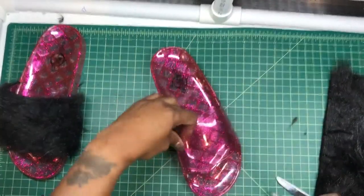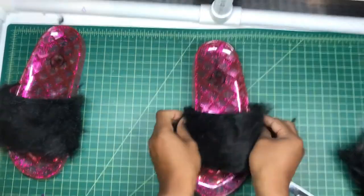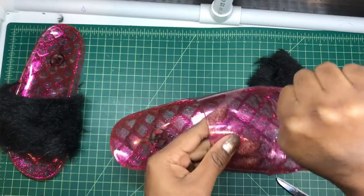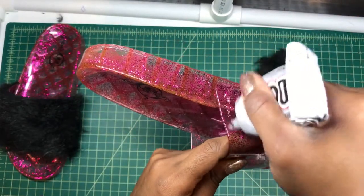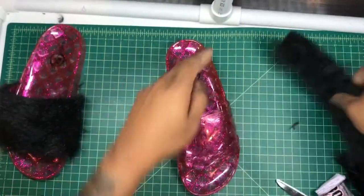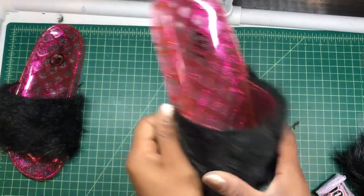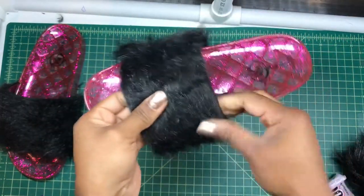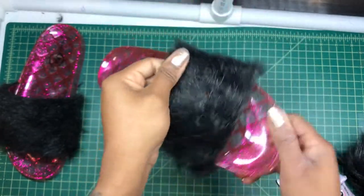Let's fit the second one. It fits nicely — goes over just slightly, which is anticipated. Add the E6000 around the perimeter and then in the middle. I typically start in the middle and stretch it around. You can still move it before it becomes permanent if you need to make any adjustments. There we go — it covers up good.